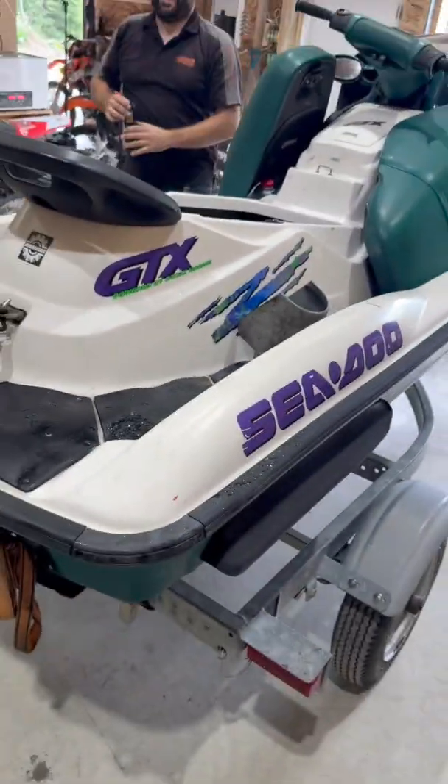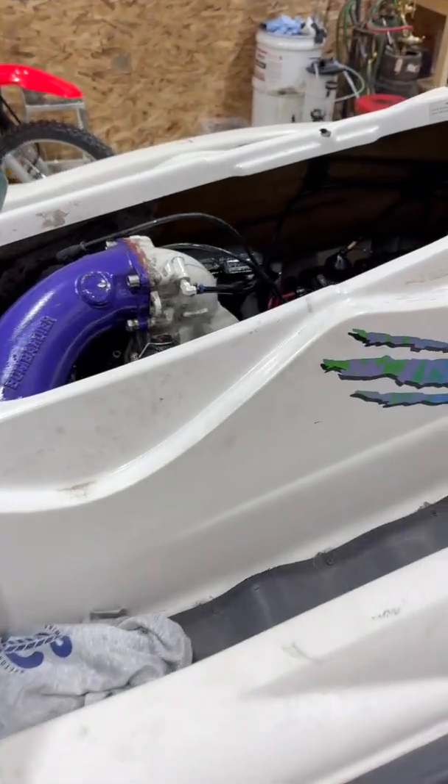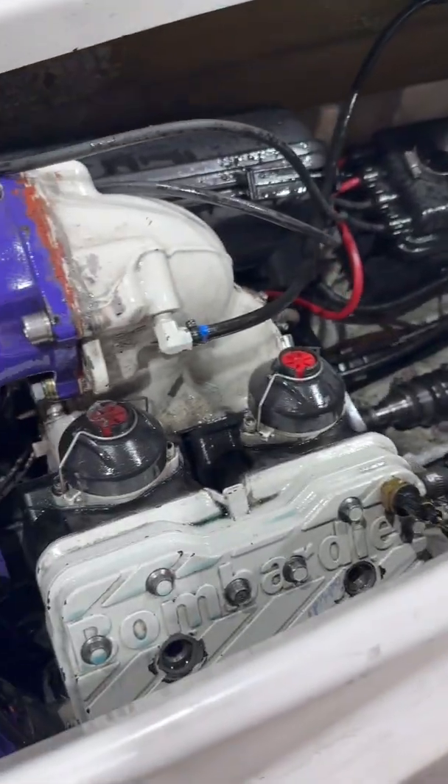Holy crap. That tells you right there that oil is underneath in the crankcase. So the mag side crank seal — the inner crank seal — is probably cooked and it's just leaking into the crankcase. So it's pulled the whole motor apart. Unfortunately, this machine has reached the end of its days.